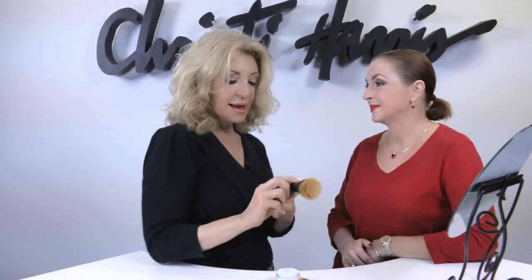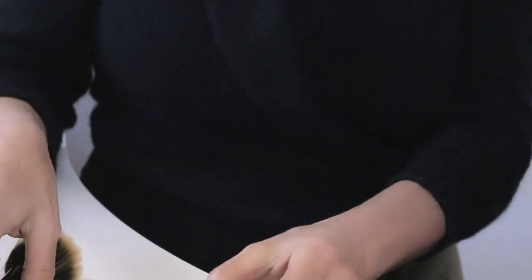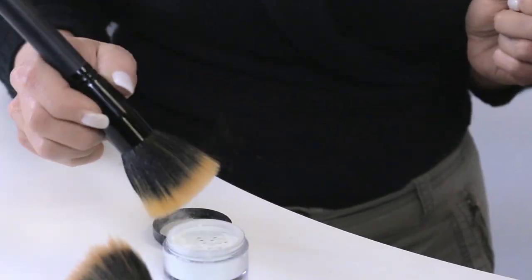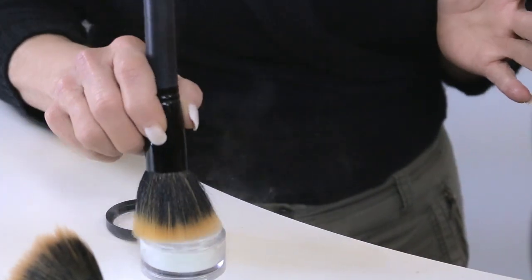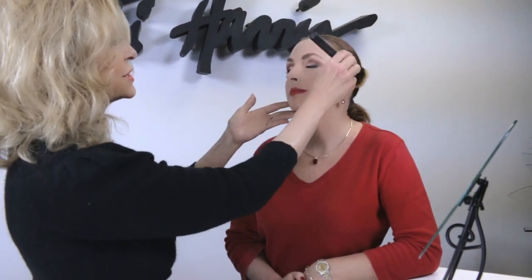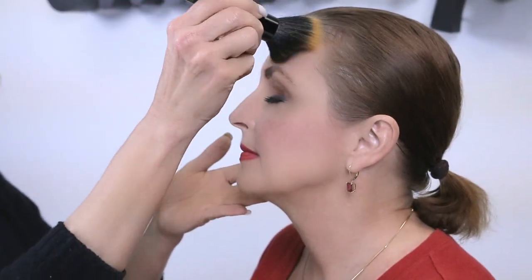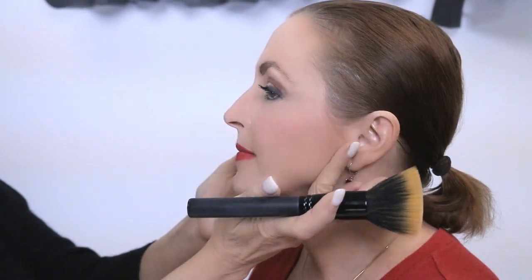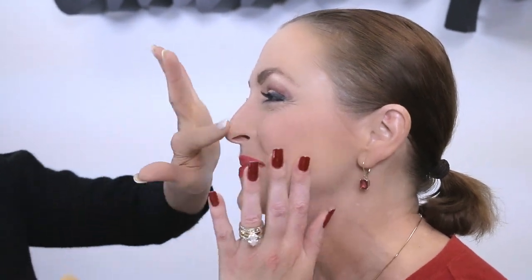I'm going to take the finishing brush — the best way to do it is just to tap it and let it come to the top. Notice that being this color, it really disperses and doesn't add any color. Now I'm just sweeping that across her face — look at the difference. Isn't that just amazing how smooth that is?